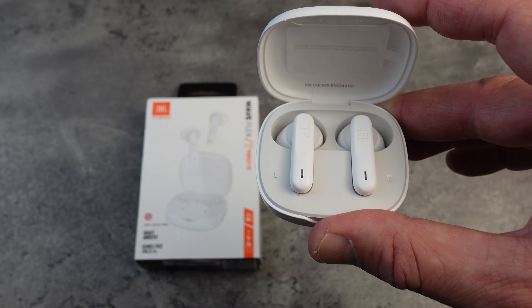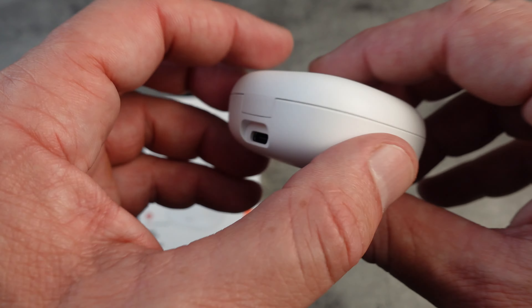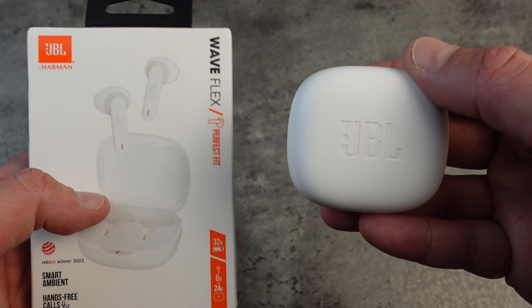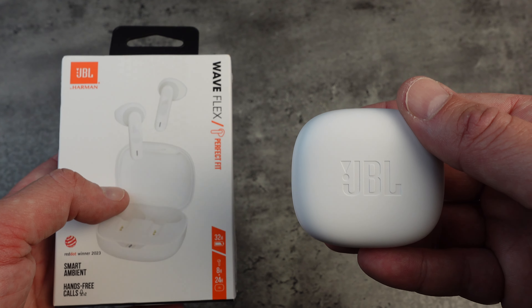Let's do a quick unboxing. Inside the box you've got the JBL Wave Flex earbuds, a USB-C charging cable, and of course a charging case. The case itself is sleek and lightweight, super easy to carry around. It has a magnetic latch to keep the earbuds secure and the design is minimal but functional. We also have a quick start guide and some extra ear tips for a better fit.